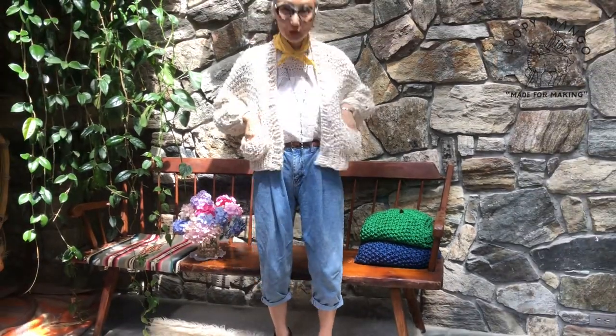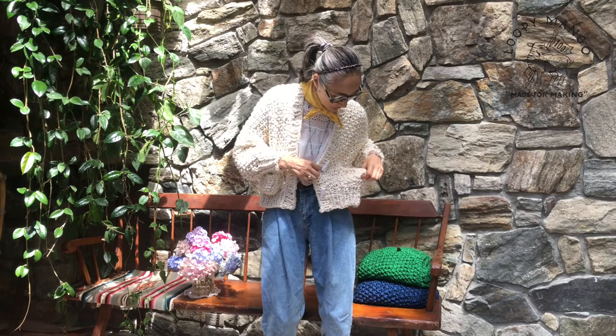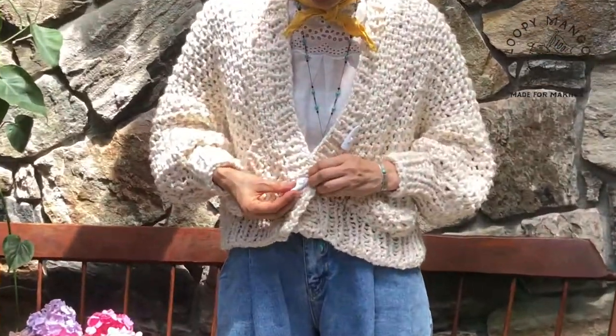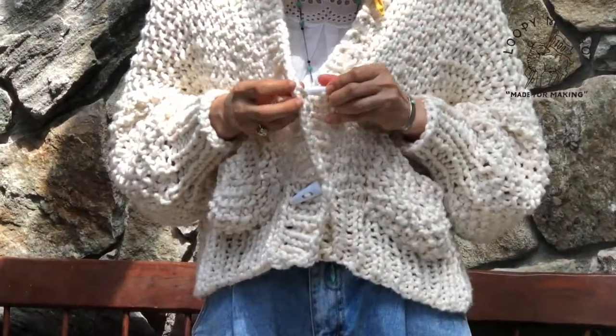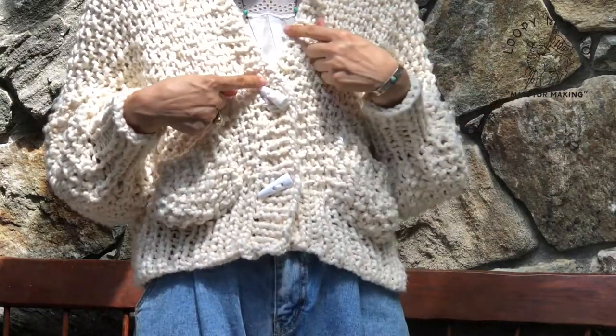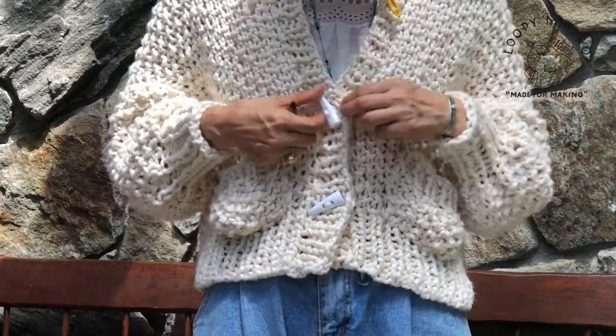It has two pockets. Pockets are very easy — we're going to have a video that you can watch. And you can put a button, but you don't need to make a buttonhole because everything is big, so you can just put a button. We have this toggle button — I put it here in white, but brown is also very nice.